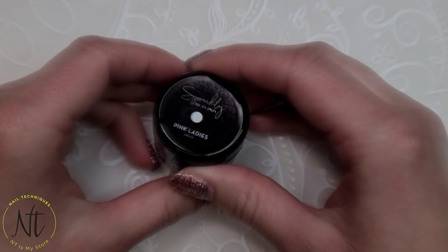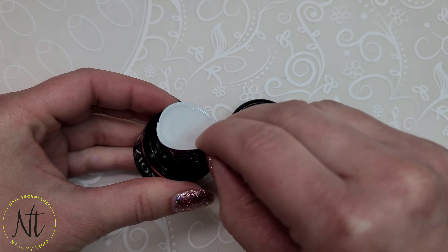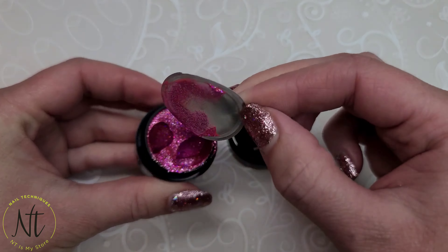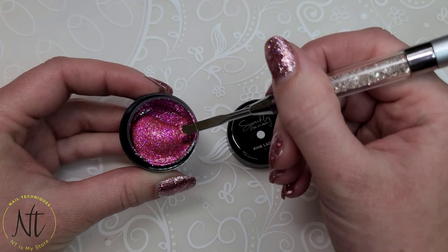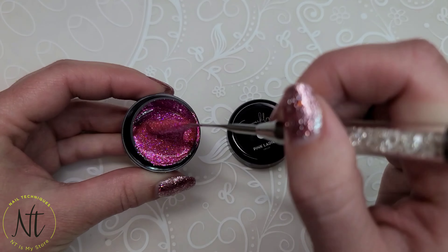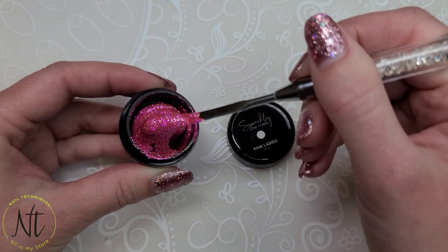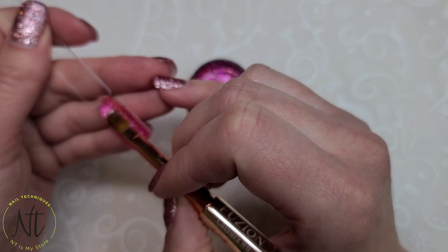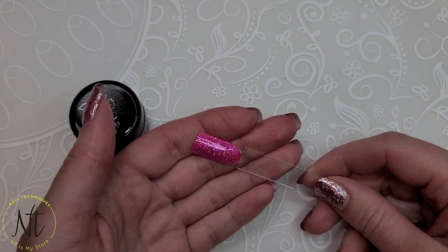Look who just showed up to the party — it's the Pink Ladies! Just look at this glitter, it is so sparkly. We have hues of purples and different shades of hot pinks. It's just packed with all that sassy glitter.